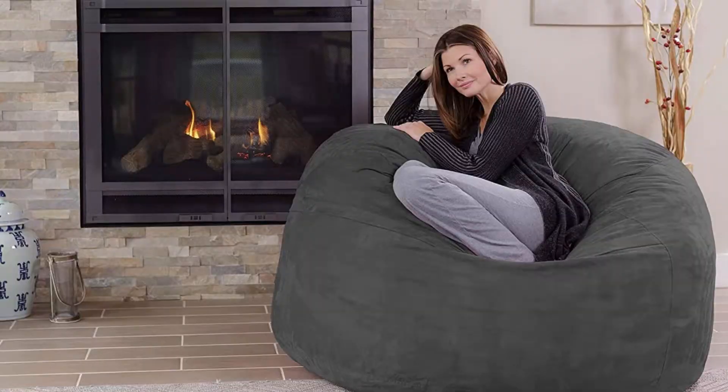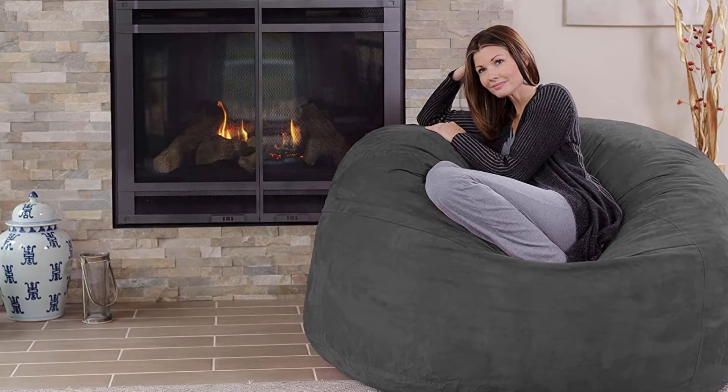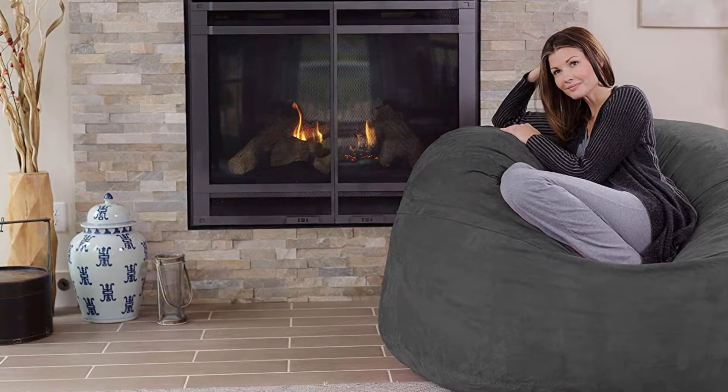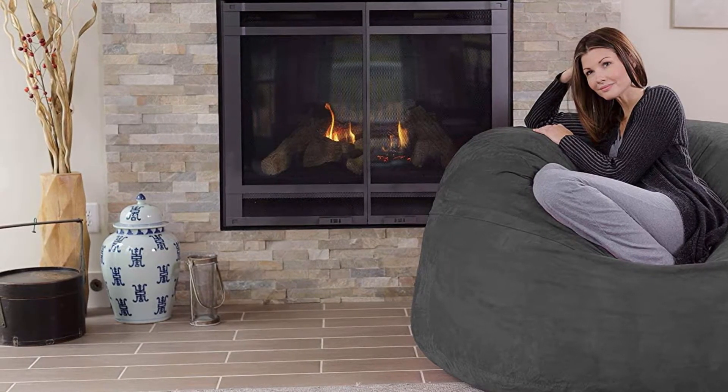Oversized sack at 60 x 60 x 34 inches — collapse into a seat that loves you back and forms to fit your body. With space for two, you can cuddle close, share with a friend, or spread out to really relax. Breathable and comfortable, it is also very moisture resistant.